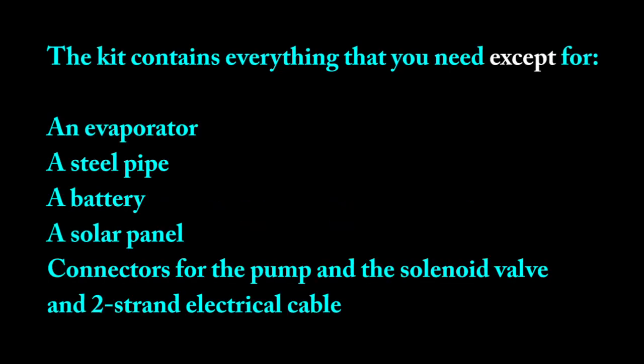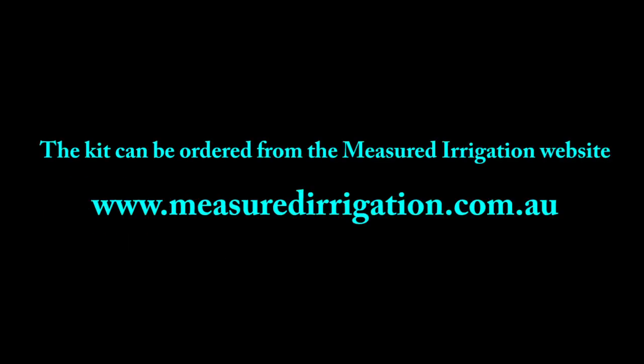The kit contains everything you need except for an evaporator, a steel pipe, a battery, a solar panel, connectors for the pump and the solenoid valve, and two-strand electrical cable. The kit can be ordered from the Measured Irrigation website.